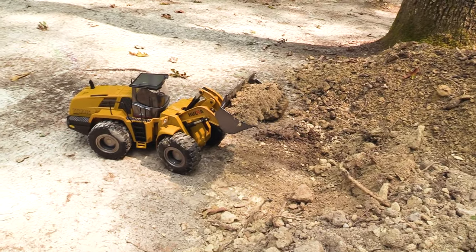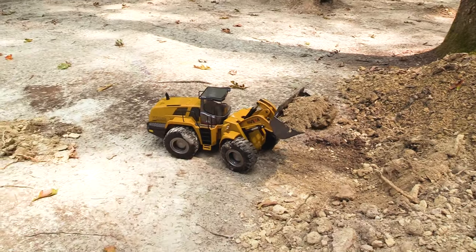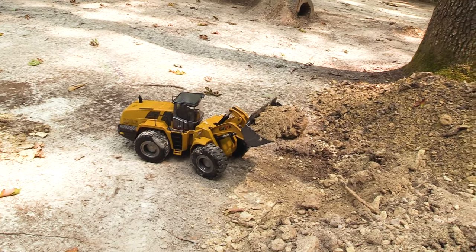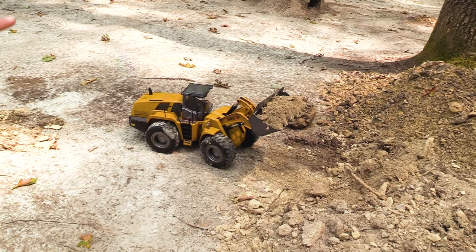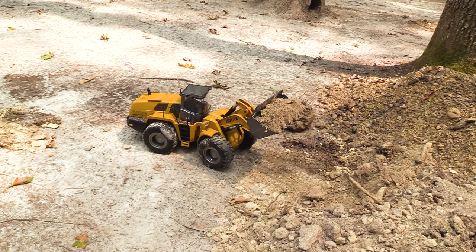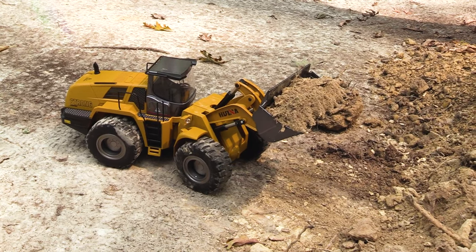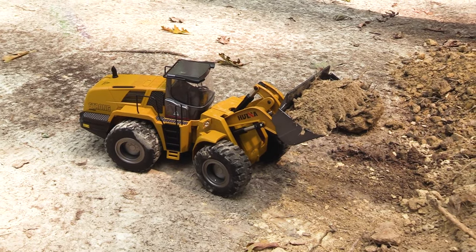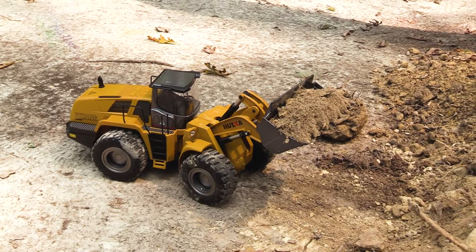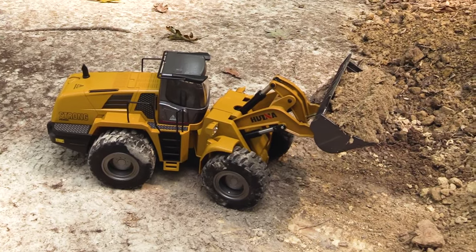Absolutely no problem digging right into this pile of dirt — I am impressed with this. I would absolutely recommend this machine to anybody who has interest in a construction vehicle. Huina does also make other vehicles such as excavators and dump trucks. Perhaps we'll get those in the future, but for right now I'm going to get a ton of use out of this loader. We're going to do a full video very soon of completely replenishing this track with dirt using this loader as much as we can.